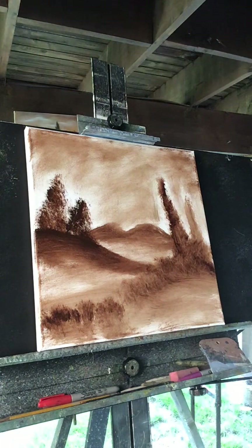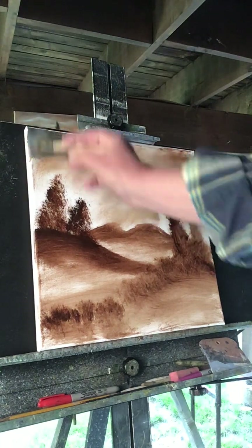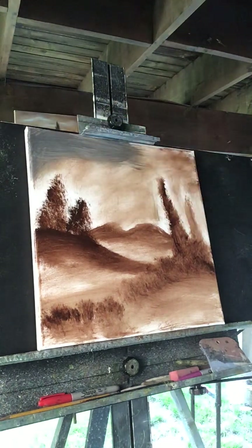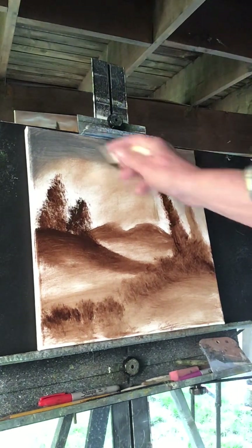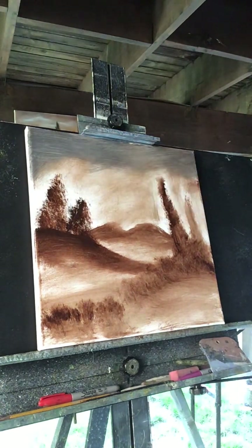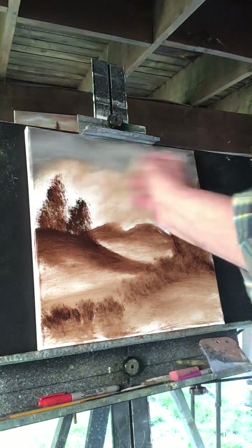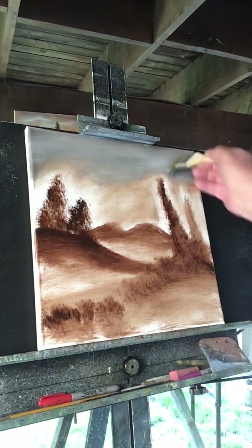Alright, so I'm going to start with the sky. I think I'm going to put — I want it dark — this is Payne's Gray. I'm going to put Payne's Gray at the top here. Put Payne's Gray and grab a little bit of white, just a little touch of white, just to get it to mix with that Payne's Gray just a bit. So when we go to blend it, it'll look cool.